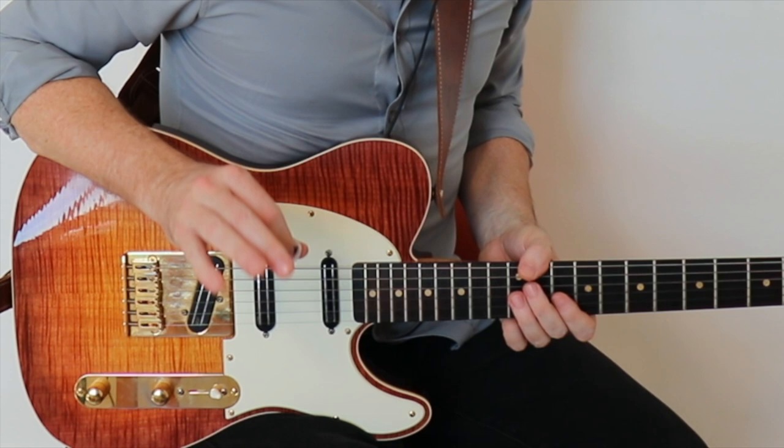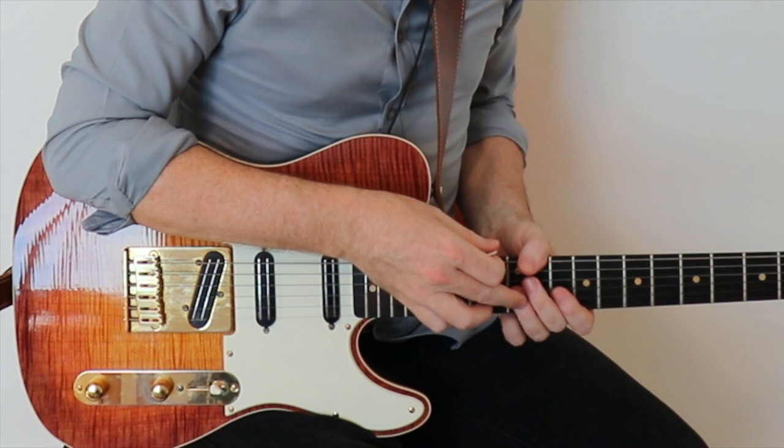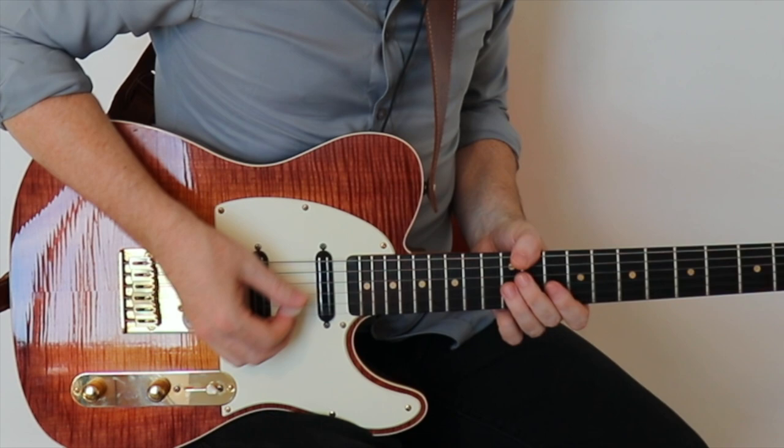I also highly suggest you practice this with the metronome. Here it is at 60 BPM. Notice how I'm releasing pressure off the note each time — that gives us that really staccato sound.